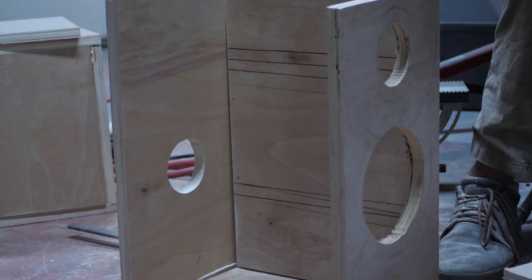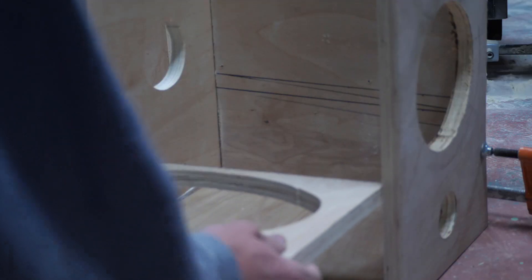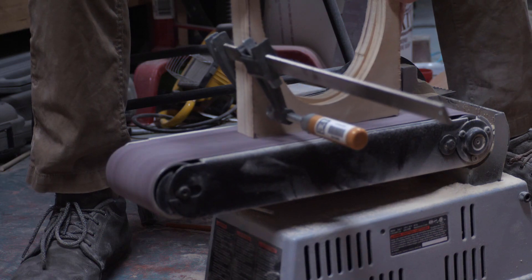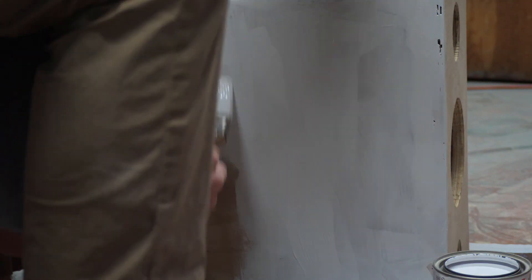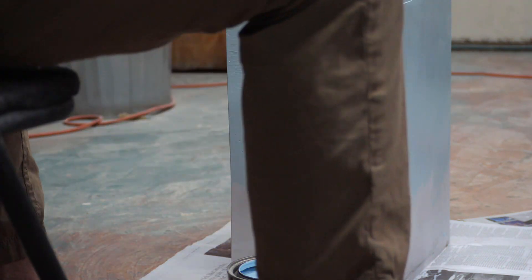I then glued all the pieces together with the correct glue this time, and held them together with clamps and brad nails. All this extra preparation didn't save me from everything, though. Once the glue was dry, I sanded the sides to be more uniform and put a coat of primer on the boxes. Then I painted them. This part was really fun, because I finally got to make the unique part of the speakers — other than the fact that they were built by a literal monkey.